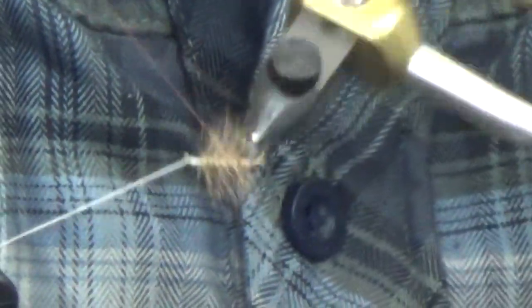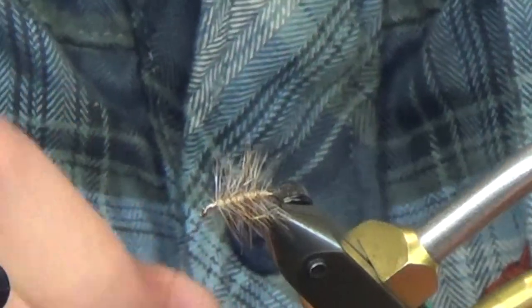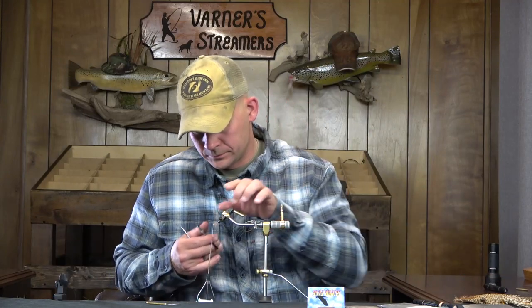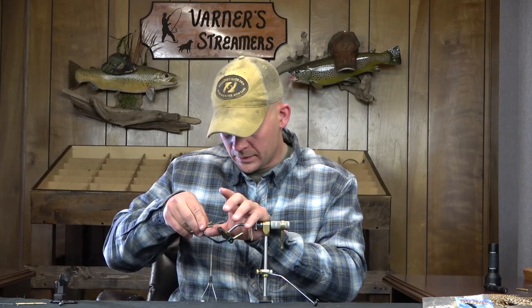That worked out perfect — it doesn't happen like that too often. There we go: there is our body, our hackle, and our counter wrap. Quick trim with the scissors to get that out of the way. There are one or two hairs on the back side I'm not too crazy about, but I'll let it ride.